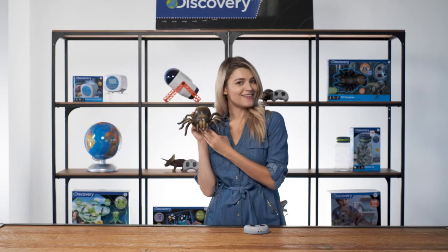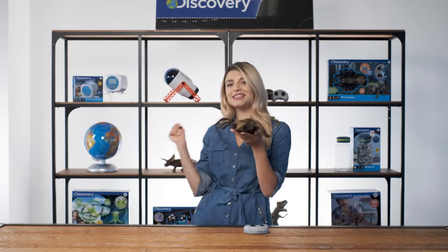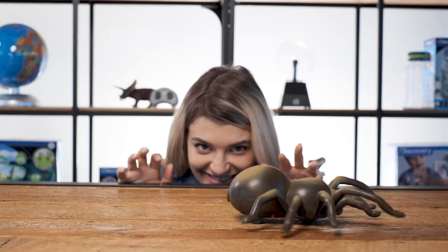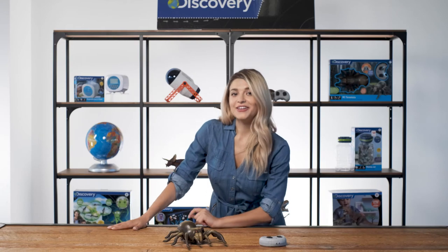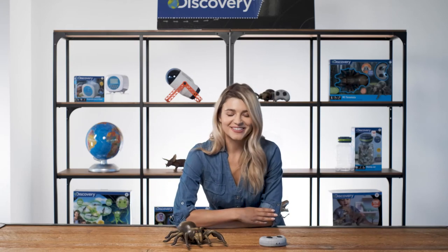The tarantula is not only great for teaching kids about arachnids — you can also use it as a lively and scary Halloween decoration. Introduce your kids to a new eight-legged friend with the RC tarantula spider from Discovery Kids.